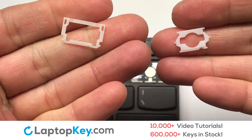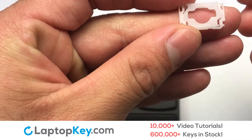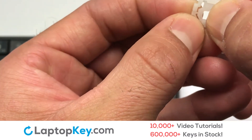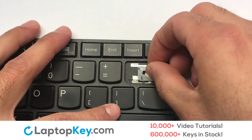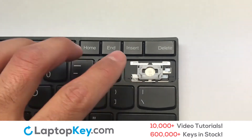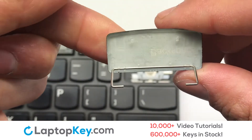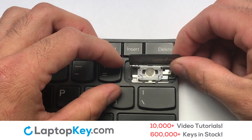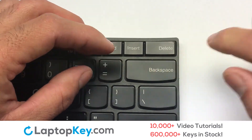We are now going to install the large key. We will now assemble the two plastic clips together. Attach the lower clip first. Place the rubber cup in the center. Place your keyboard key on top of the retainer clips. Press down to attach the key. That's all. You now installed your laptop keyboard key.